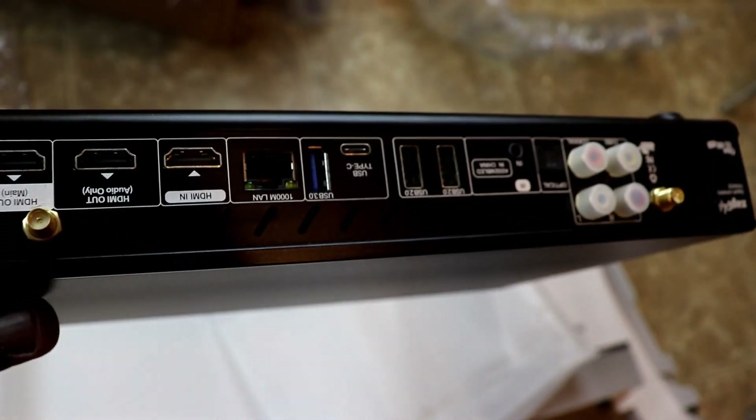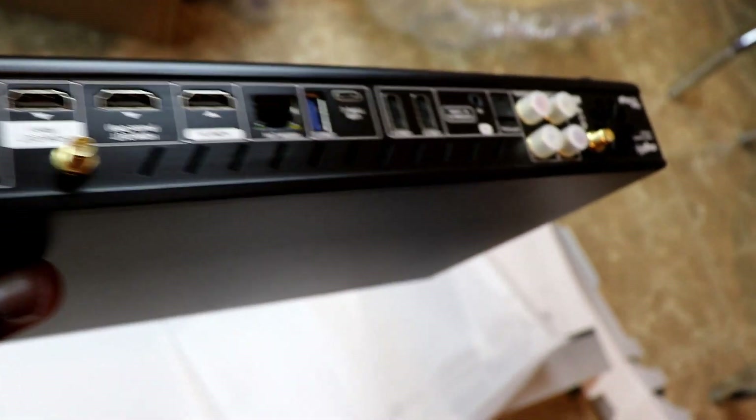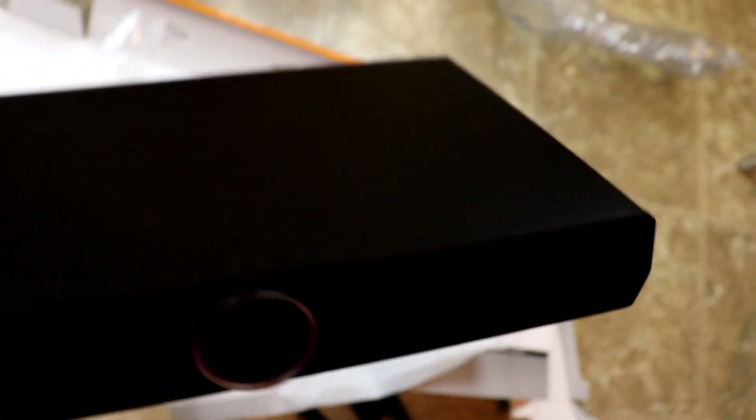There's also a quick setup manual. I'll leave the link in the description if you want to grab one to set up your home theater and enjoy movies with HDR10, Dolby Vision, and Dolby Atmos. Now let's look at the unit itself.